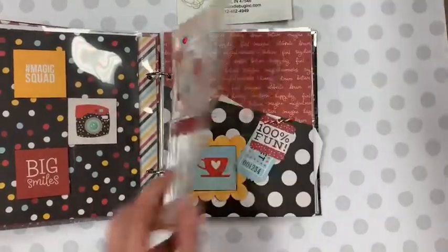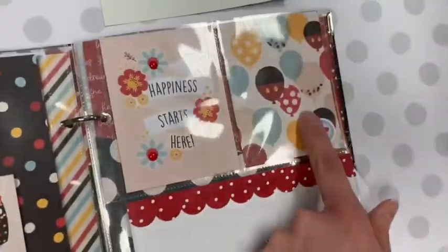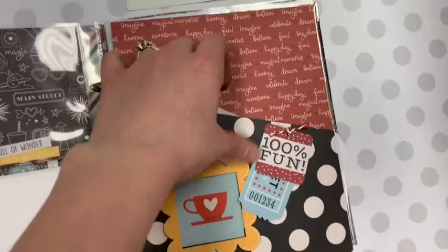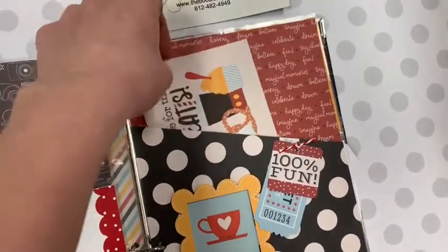Again, another slip-in page. These are meant to add some of your smaller 3x4 photos. Here you're going to add a 2x2 photo. So we've just kind of left blanks for the pages. There's a cute little pocket page here too.